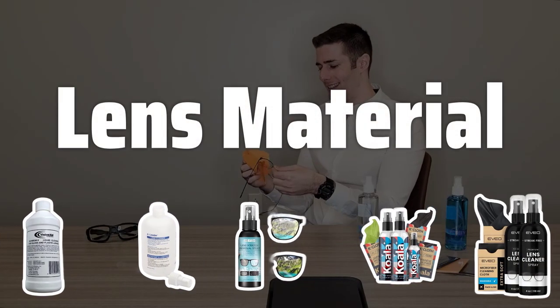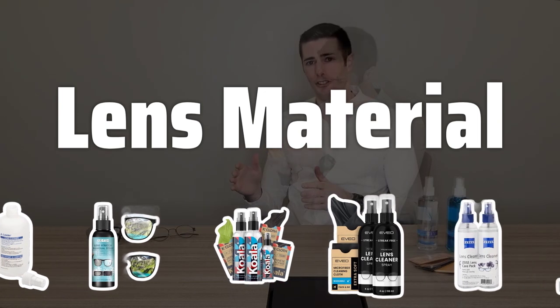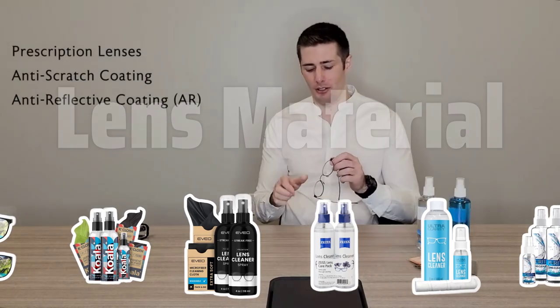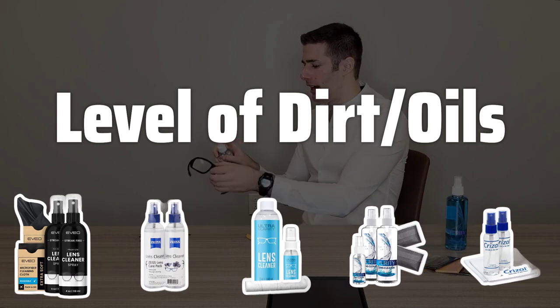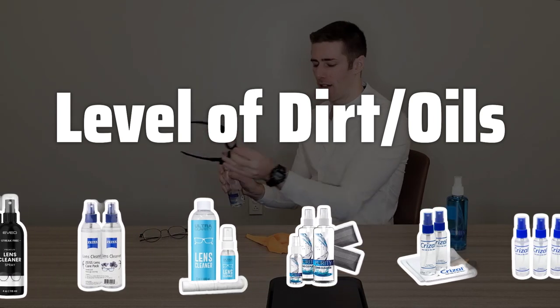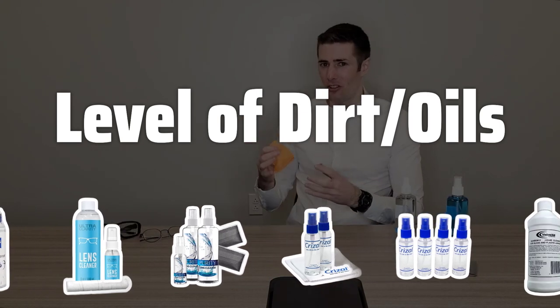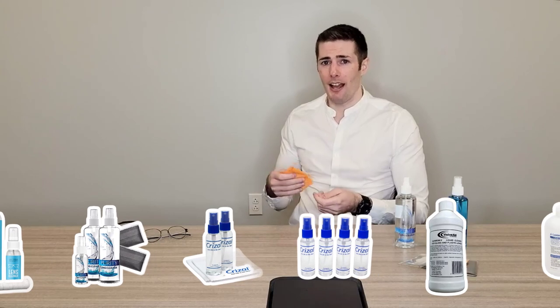Consider the type of lenses you have — plastic or glass. Use a non-abrasive solution for plastic lenses and a solution specifically labeled for glass lenses. The amount of dirt and oils on the lenses is also a crucial factor. Heavily soiled lenses may require a pre-packaged solution, while lightly soiled lenses may be cleaned effectively with a homemade solution.